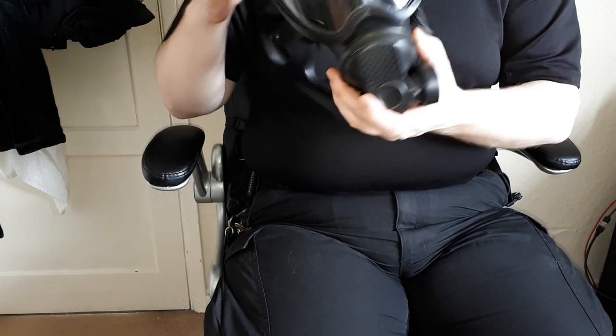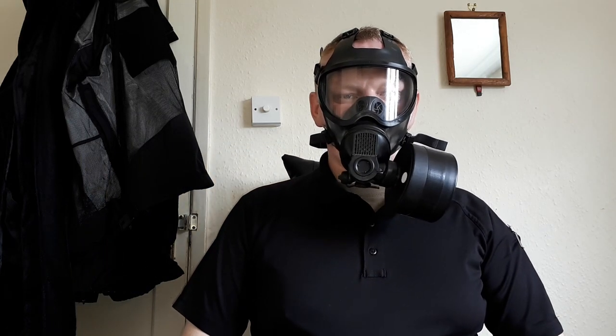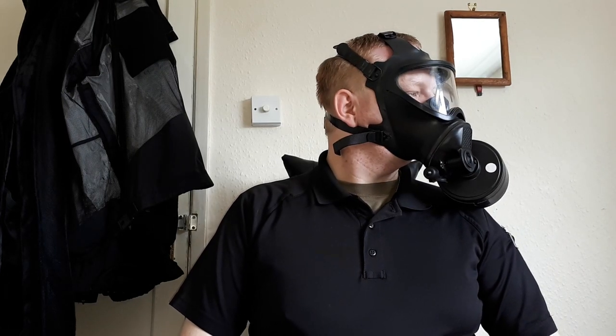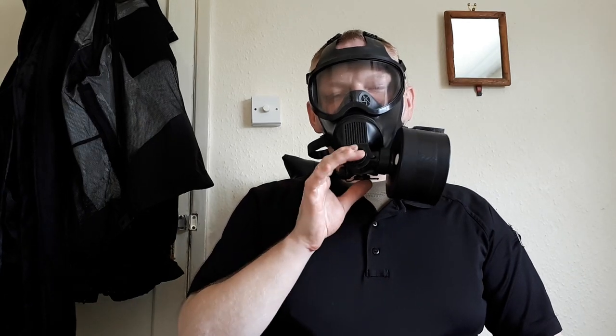So let's have a look at what it looks like on. Okay, so here's what it looks like on. It does have a speech diaphragm system built into it, but I'll warn you — the more you talk with respirators, particularly this one for some reason, the more it kind of wears on your jaw. It kind of makes you ache.